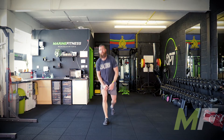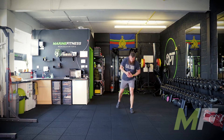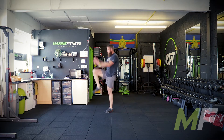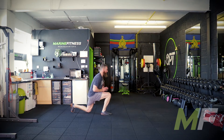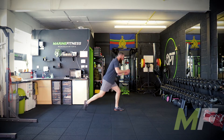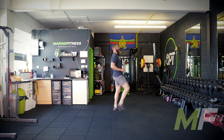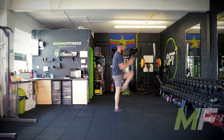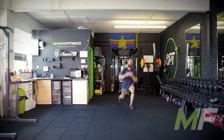Great work. Next: reverse lunge into a thrust. Take a big step back, shin is vertical. The power for the thrust comes from the back of the lunge position. Breathe out on the thrust — it's not just a lunge and go. Big step, focus on power, balance, and control.